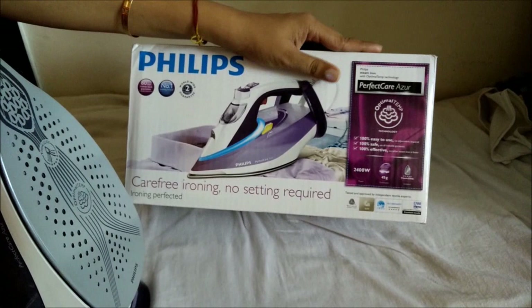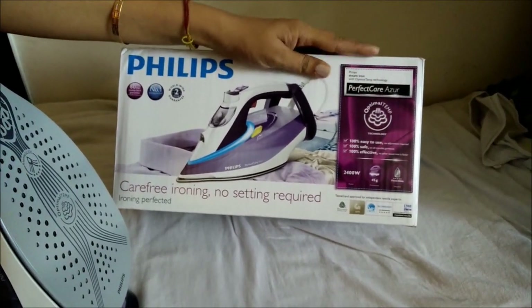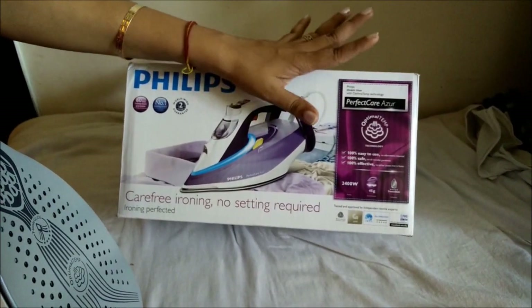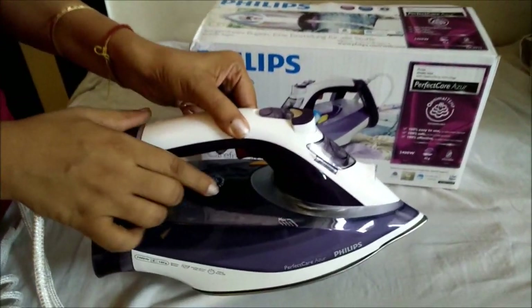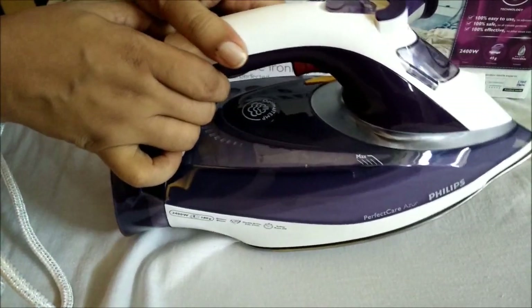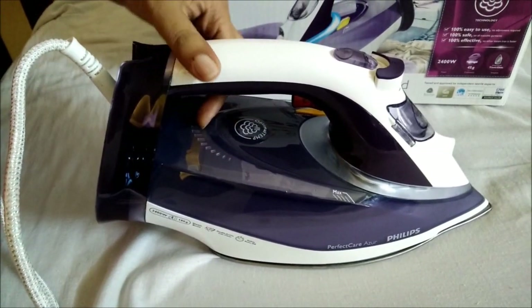Now you must be wondering what is OptimalTemp technology. OptimalTemp technology means that the iron can work at an optimal temperature to iron any kind of clothes, so there is no setting required. As you can see on the iron, there is no dial where we need to set the temperature.